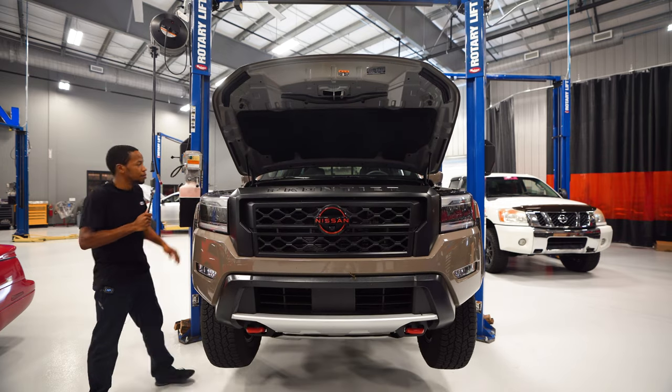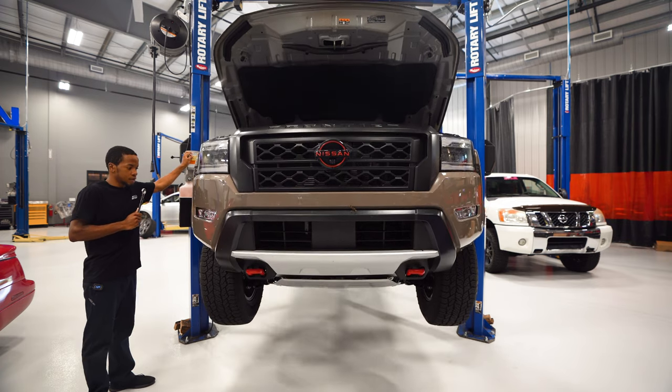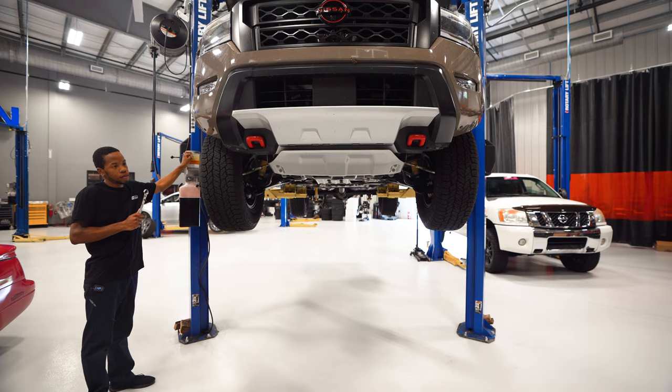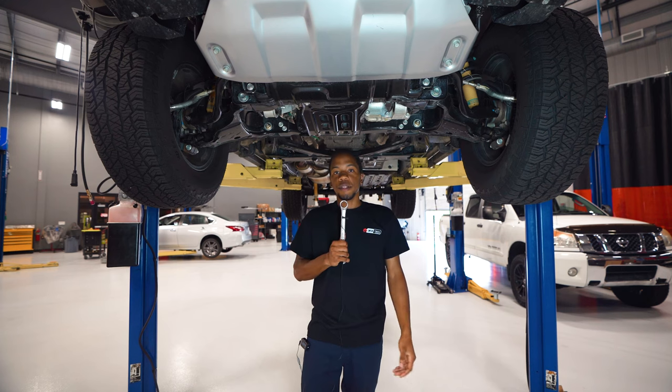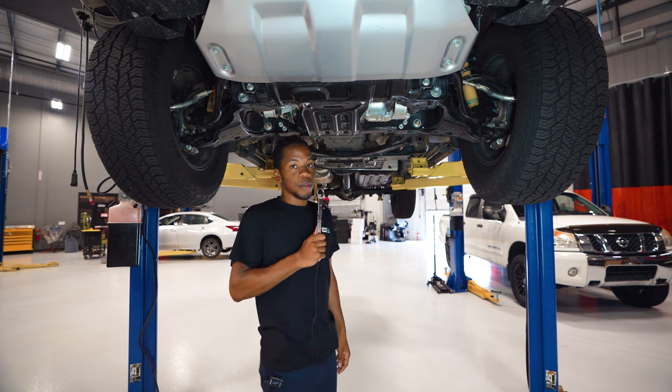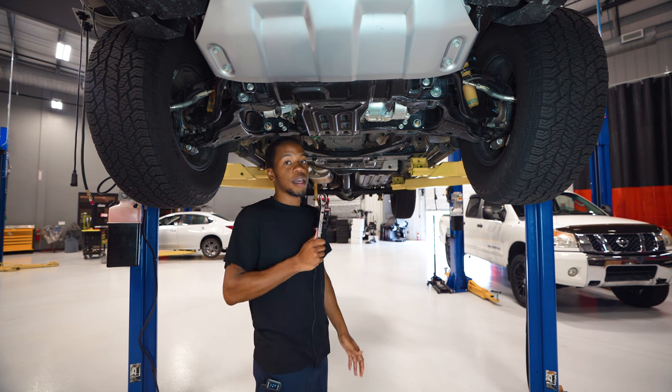After you take the oil cap loose — just to kind of help it drain a little bit better — the next step would be to get your truck up in the air or get up under it. Now that you have your truck in the air or you're underneath the truck, your next step is going to be to locate your engine drain plug and your oil filter.